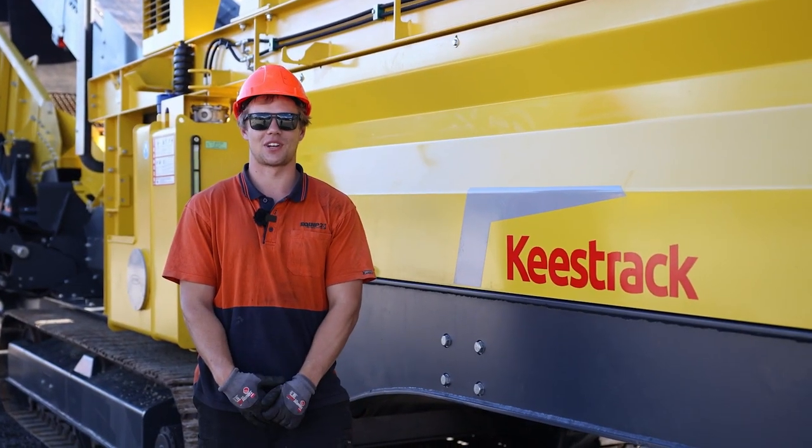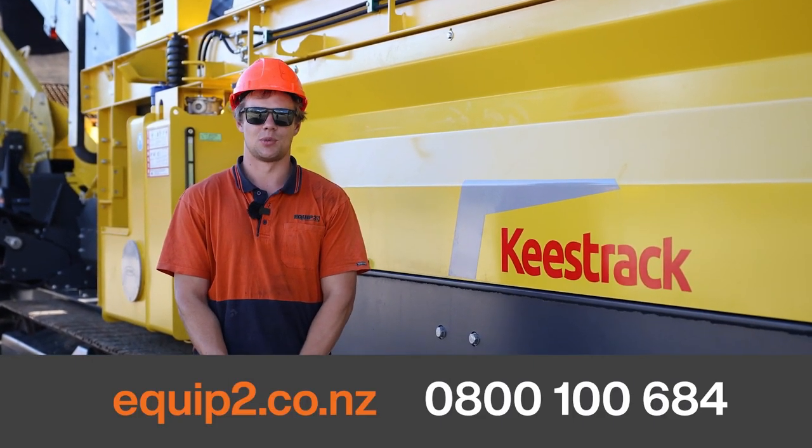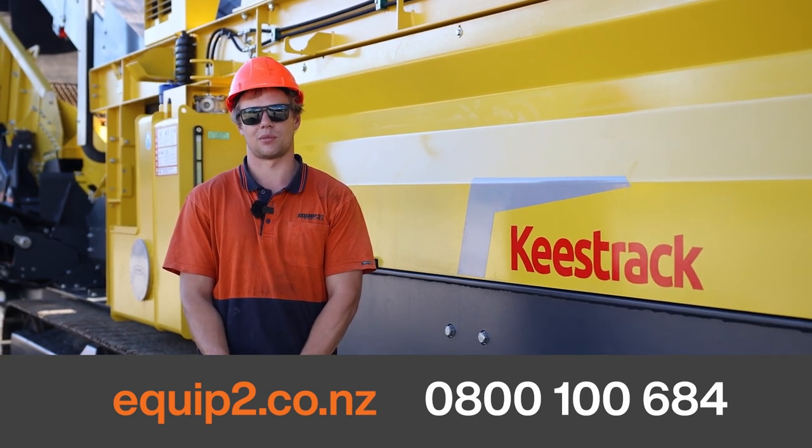So that's how you unfold a C4 classifier. If you need any more information, please visit our website or contact one of our team.